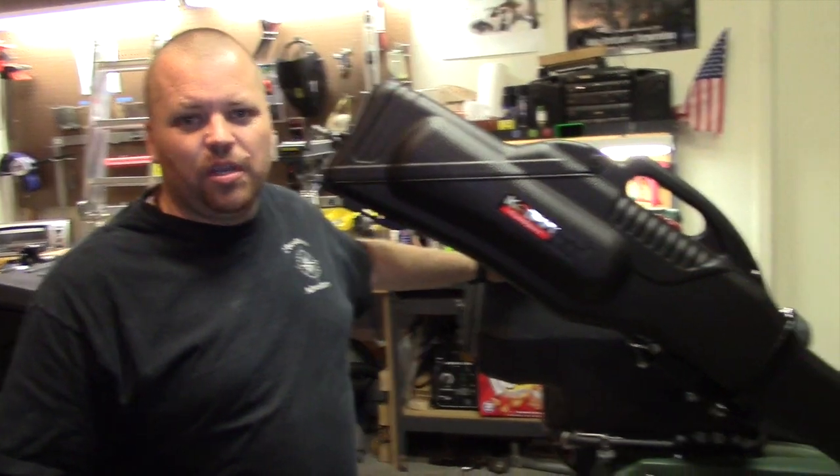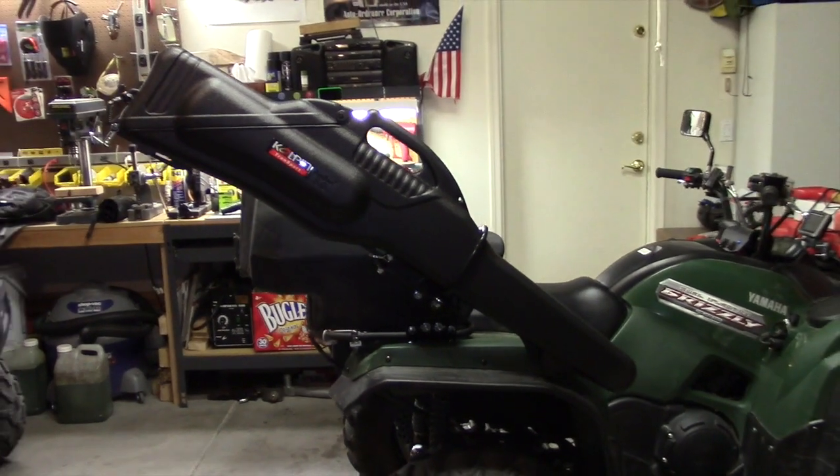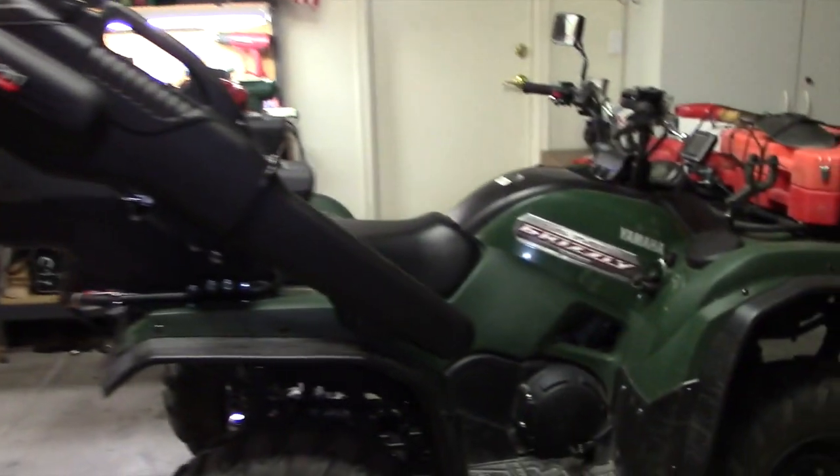Hey, this is Travis with Two Brothers Adventures showing you tonight the Colpin Gunboot 6.0 mounted on my 2013 Yamaha Grizzly 700.